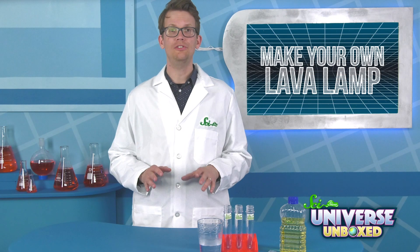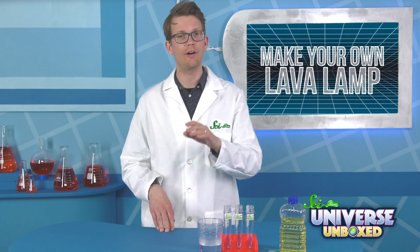This experiment is pretty simple. You'll just need a test tube, some fizzing color tablets, warm water, and vegetable oil.